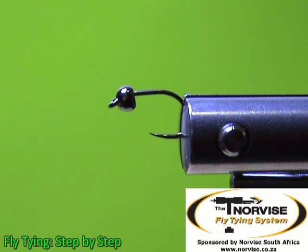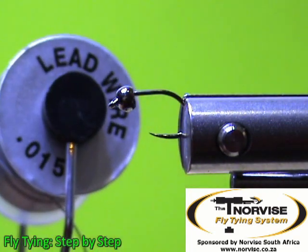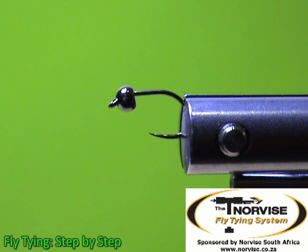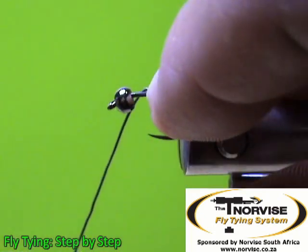If you have all your materials ready, we can start tying. In the vise I've got a size 16 barbless nymph hook and a 3.2 millimeter tungsten bead. I'm going to add a little bit more weight with some lead wire — I'm using 0.015 lead wire on this fly. Eight or so wraps should be sufficient, but it depends on the water you will be fishing and how much weight you need to add.